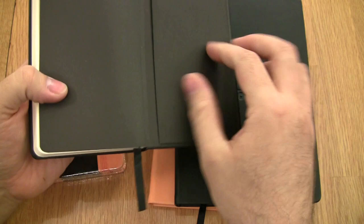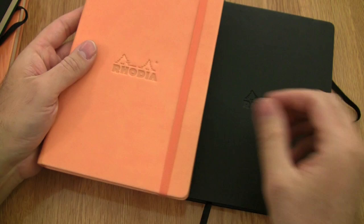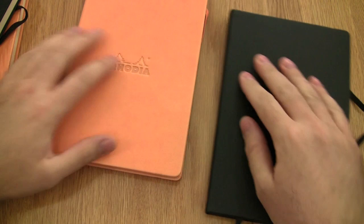They both have the little pockets in the back as well. There is absolutely no difference between the orange and the black ones other than the color — that's the only difference. Paper is the same, ruling is the same, everything else is the same. It's just a matter of the outside cover, which is a nice smooth leatherette cover.